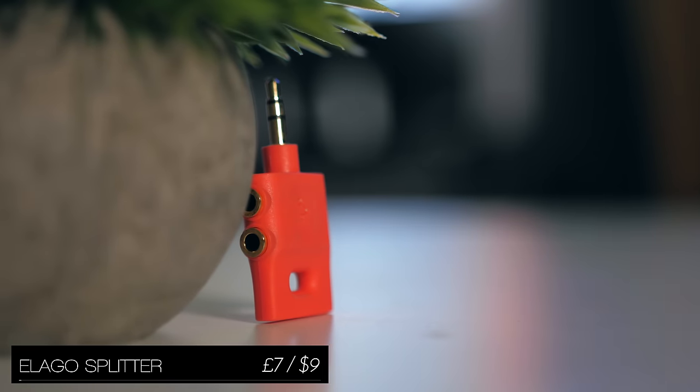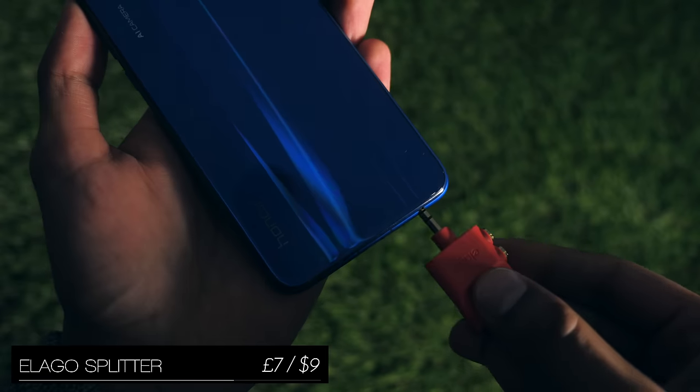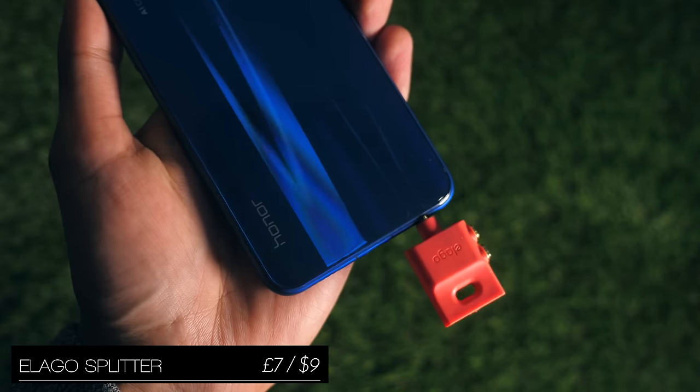As far as headphone splitters go, this would be the one I recommend, because it can attach to a keychain so you don't lose it, and doesn't involve two cables dangling out your phone.